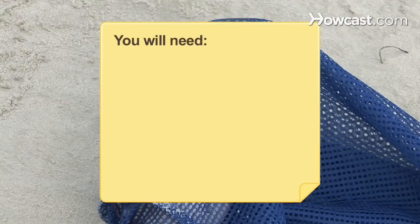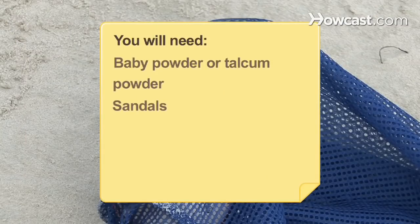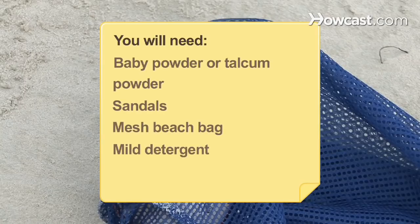You will need: baby powder or talcum powder, sandals, a mesh beach bag, and mild detergent.